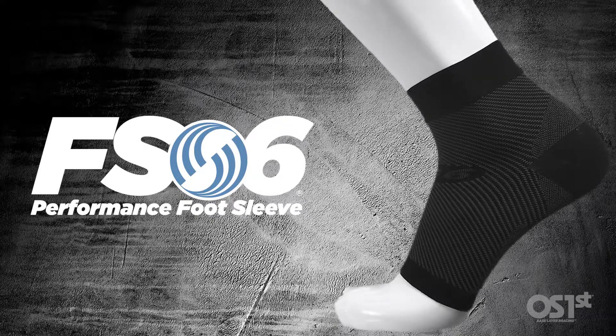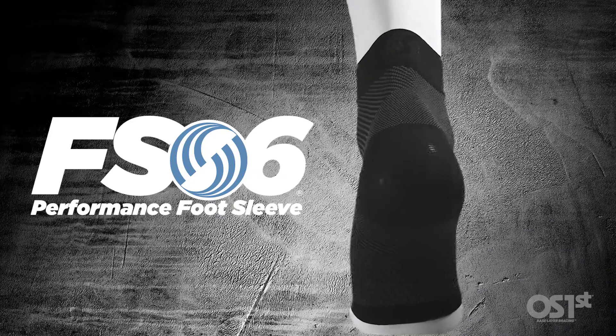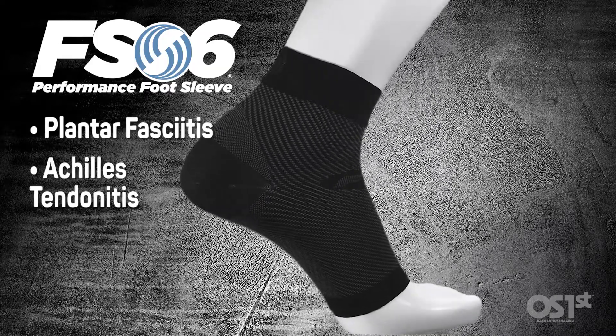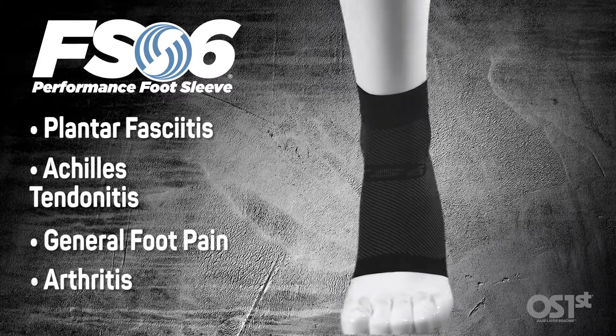I'm here to talk to you about our FS6 foot sleeve. This foot sleeve is designed to help with plantar fasciitis, Achilles tendonitis, general foot pain, arthritis, and swelling.